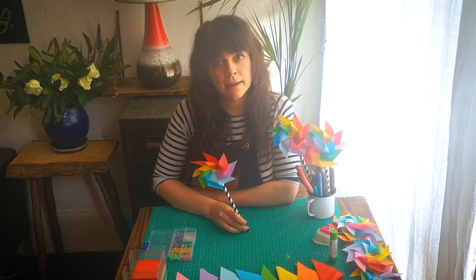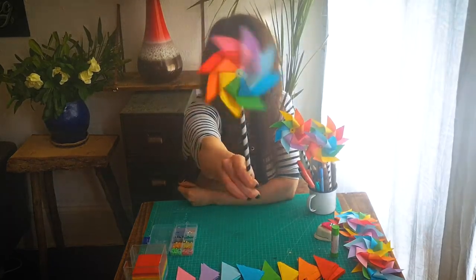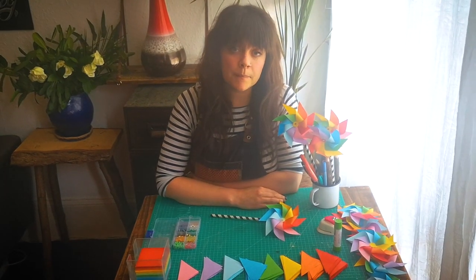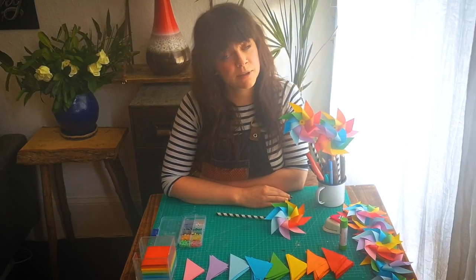Hi guys, my name is Bunty Mae and today we're going to be making rainbow pinwheels. I'll take you through it step by step and show you all of the tools and materials that you need.